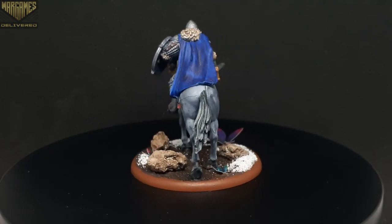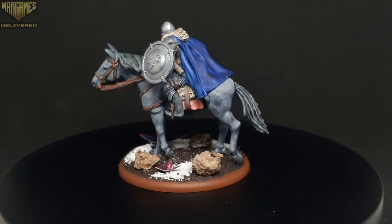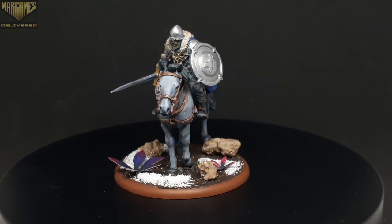In this two-part video series we'll be painting a Stark Outrider cavalry model from the A Song of Ice and Fire miniatures game, with this video being part one focusing on the horse.